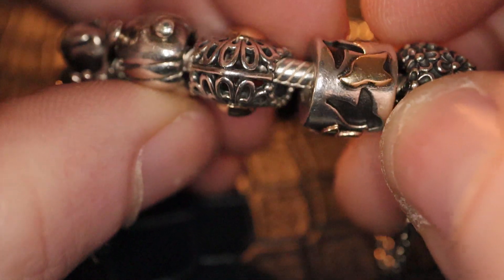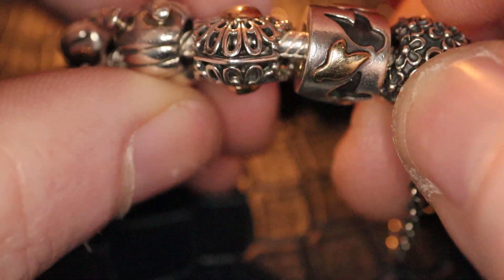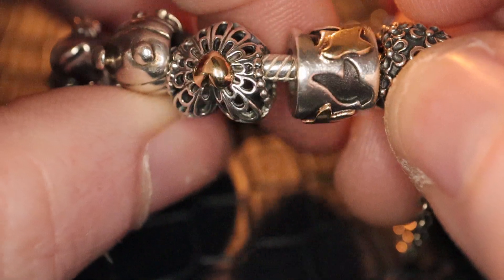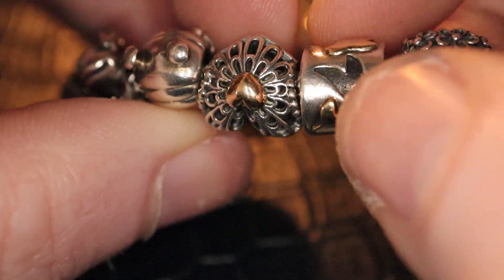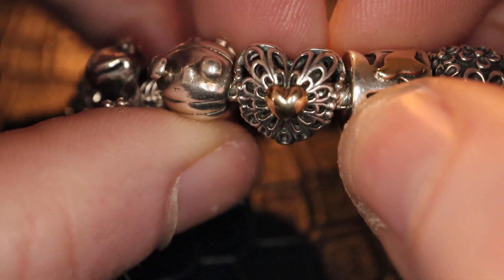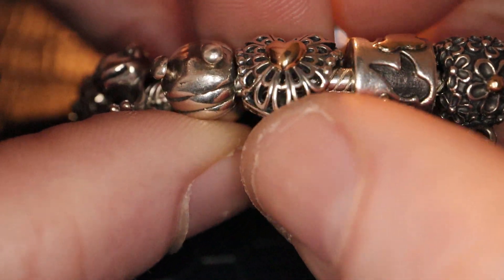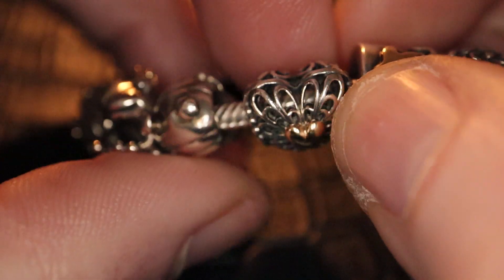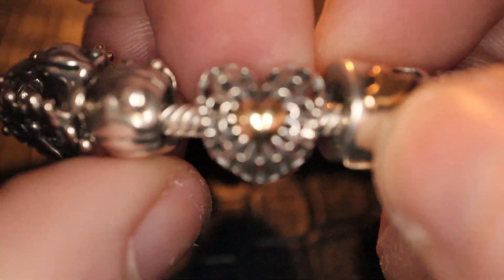Two lovely birds. I love birds a lot. And this I believe is a limited edition heart and it's got a beautiful 14 carat gold heart on both sides. Really nice.